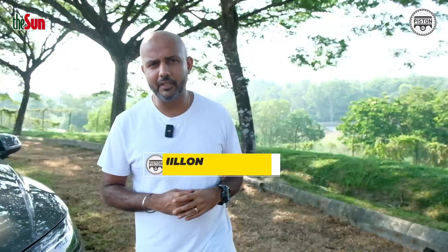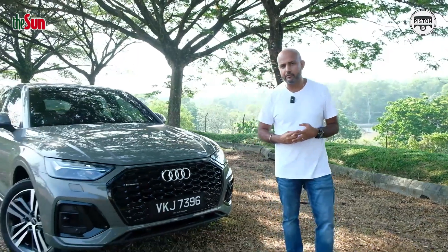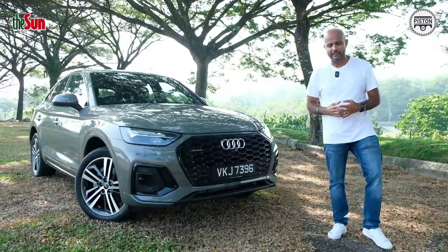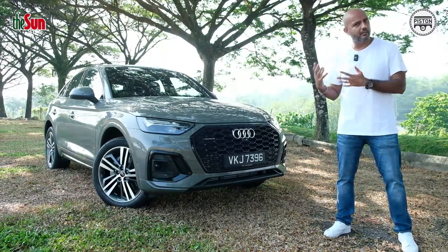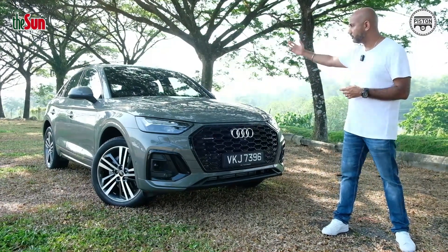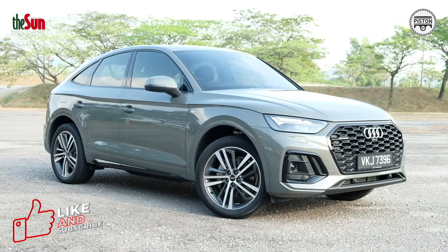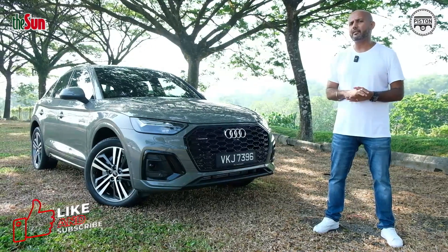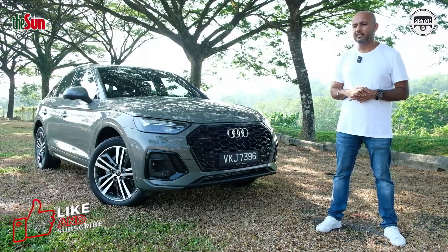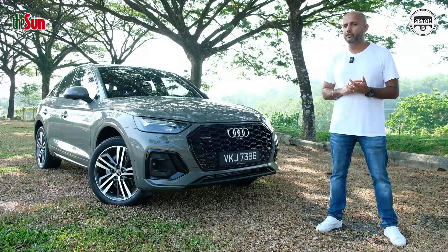I've been having a really hard time thinking about how to present the Audi Q5 Sportback because it is undoubtedly a great looking car, especially in Sportback form. This Chronos Grey that you see over here is not exactly a colour you see very often, but at $492,000 it's very expensive for a Q5.